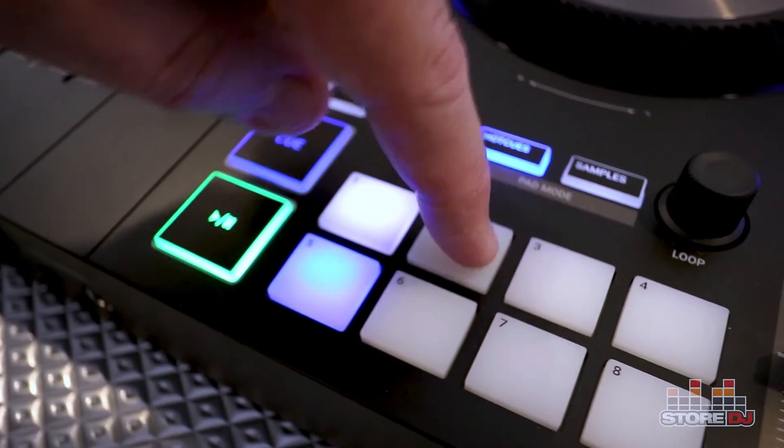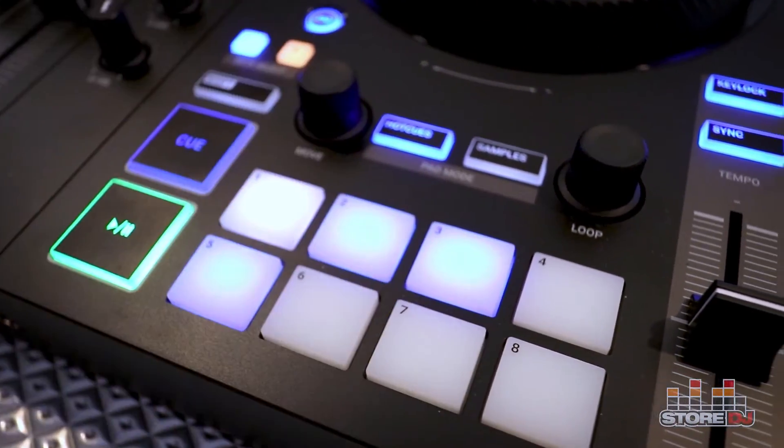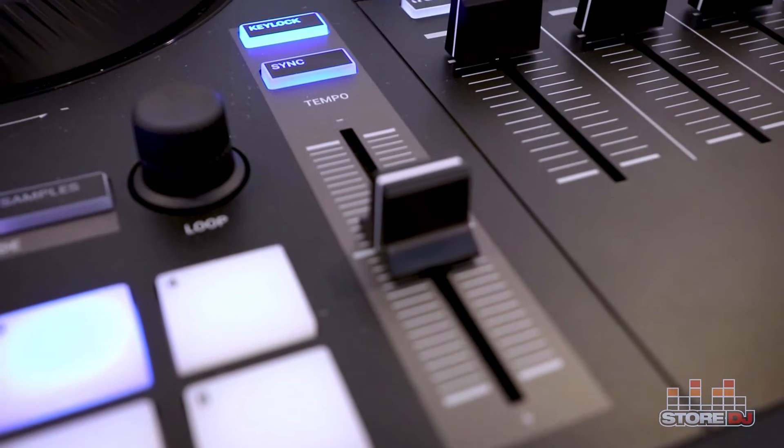RGB pads for triggering hot cues, loop points, and samples with Traktor's remix decks, and longer pitch fader throws for more accurate beat matching.